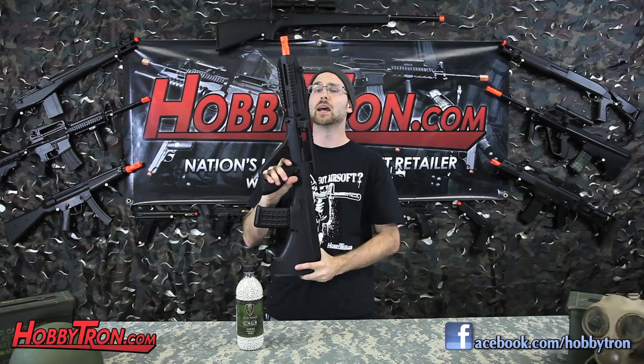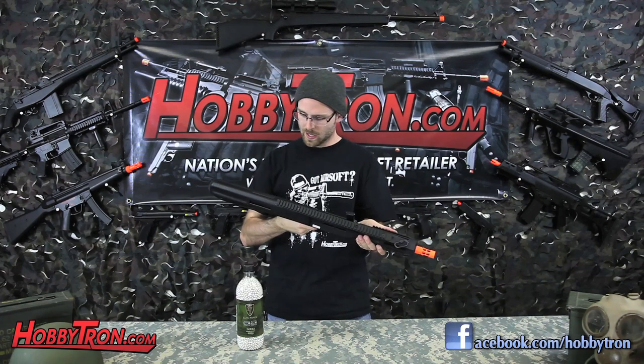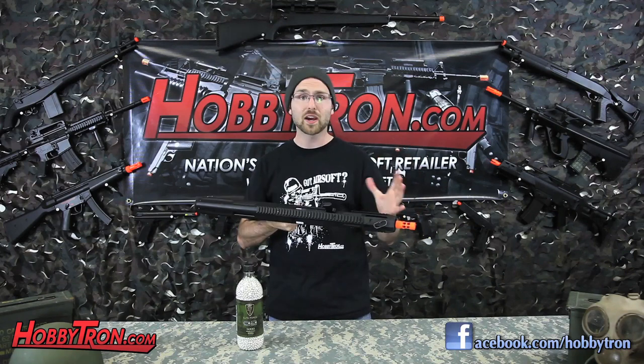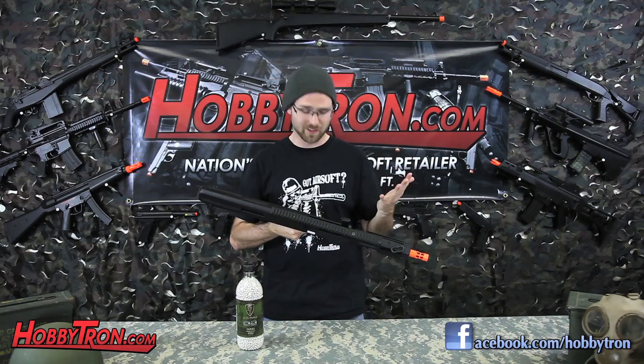It all depends on the trigger — you pull down half for semi, you pull all the way down for full auto. And it does have a kick to it, great for full auto. The fact that you have the magazine in the back definitely increases the length of the barrel. And if you take off the rail system, you've got another gun — you've essentially got two guns in one. It's awesome.